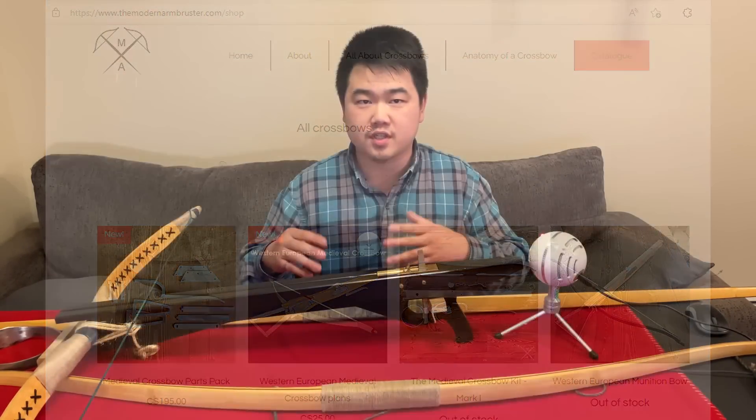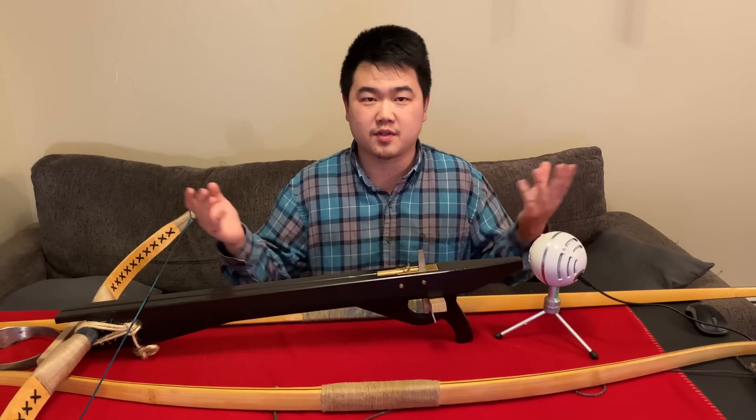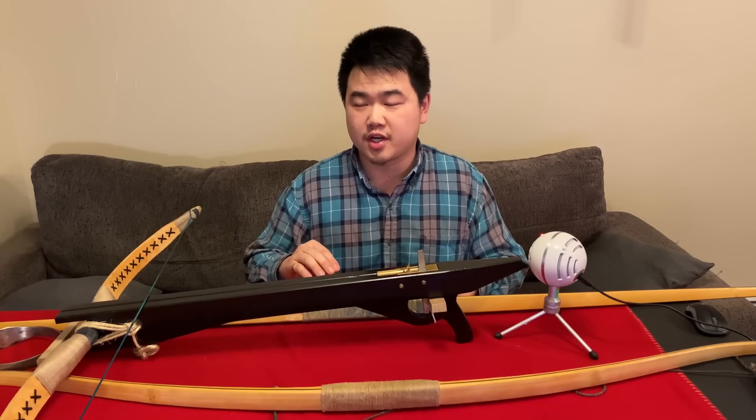I like that he's very interested in not just European crossbow designs — he likes all crossbows around the world. So he's an awesome crossbow maker that I recommend you check out.